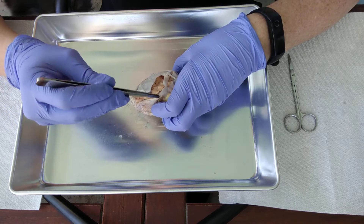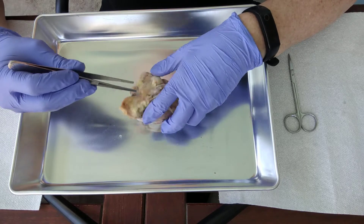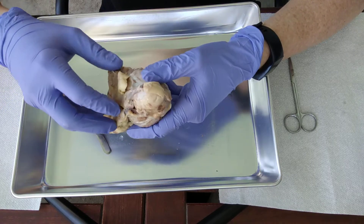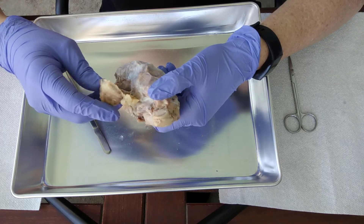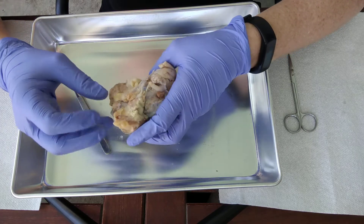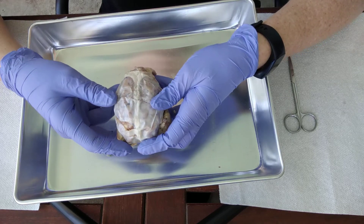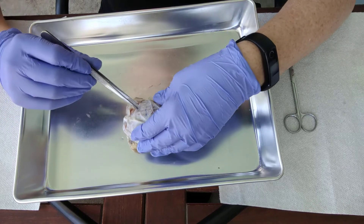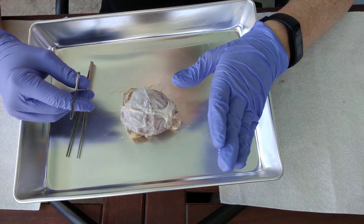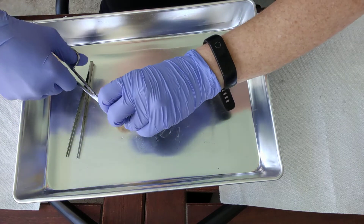Mine seems to have been sliced open somehow, but yours probably will not be. We're going to cut through that and remove all of the dura mater. The other thing that we're going to be removing is this stuff here — this is actually fat surrounding a whole bunch of the olfactory nerves. We'll be able to see our olfactory bulbs, and then our optic nerves will be underneath all this fat as well. We're going to use our scissors and remove all of this dura mater.